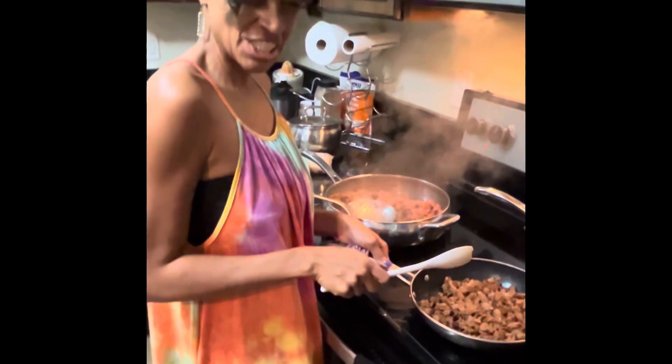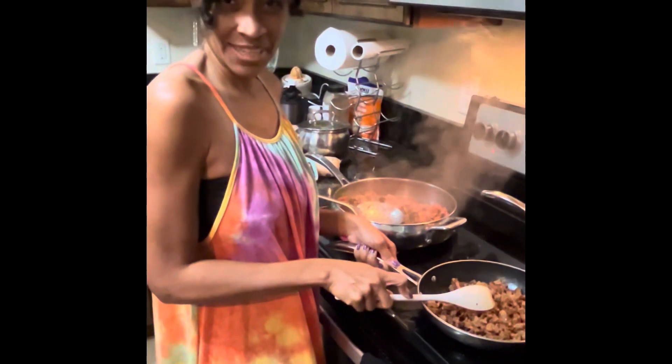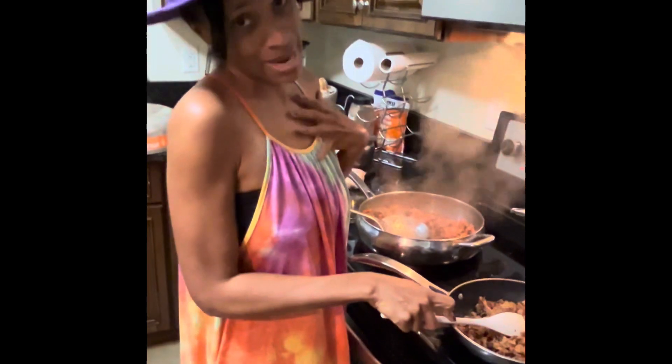Hi guys, welcome to the Enjoying Your Life channel. Today I have a little cooking competition going with myself.